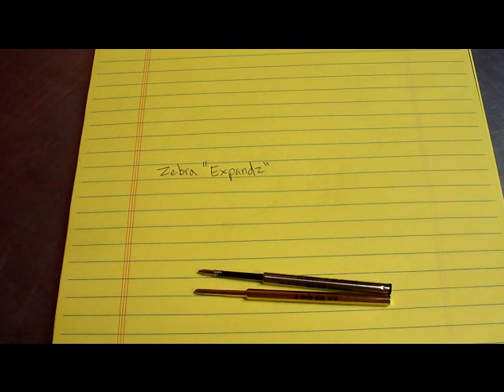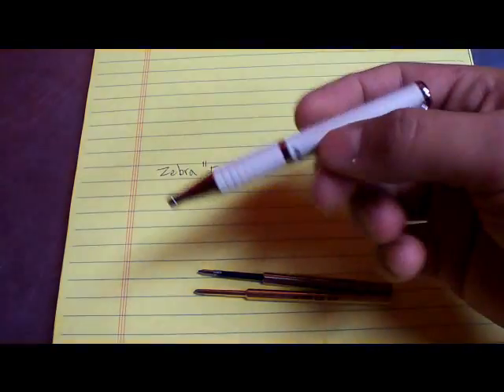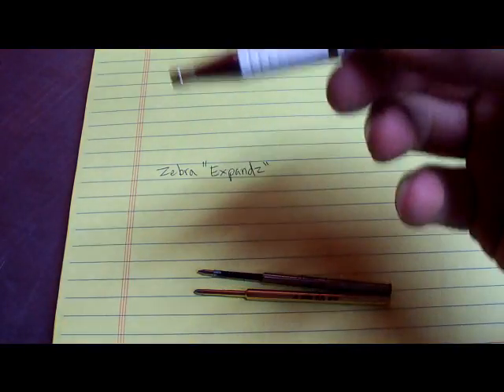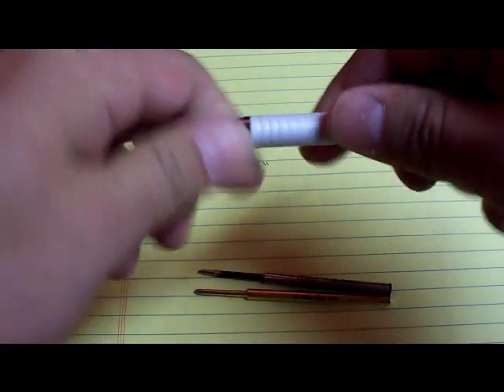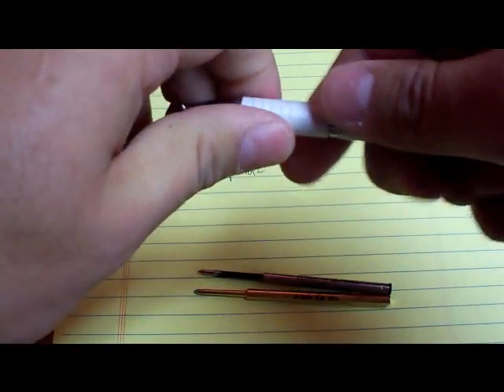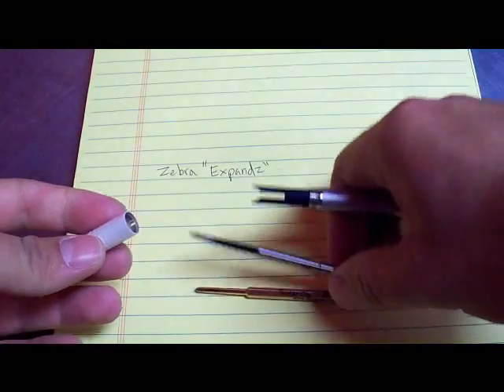Which is too bad, because I really like the Fisher Space Pen — it writes smoothly, writes in any environment. But let's face it, I've never had to write under boiling water, or under ice, or in outer space. So this pen is going to work for me most of the time. I do carry some space pens in my bag just in case, but for normal, common everyday writing, the Zebra Expands works just fine for me.